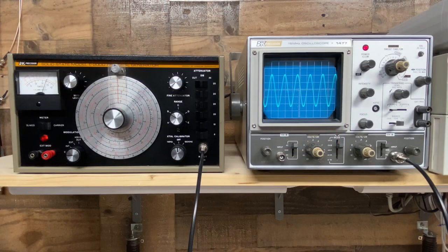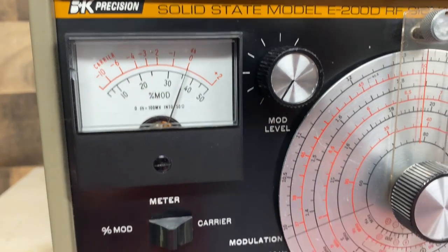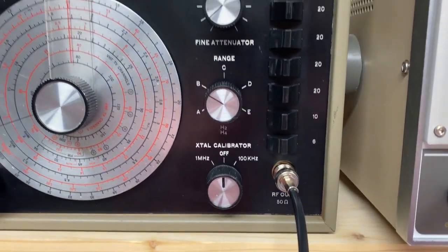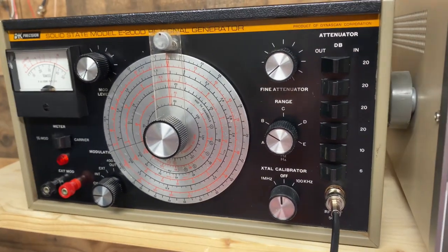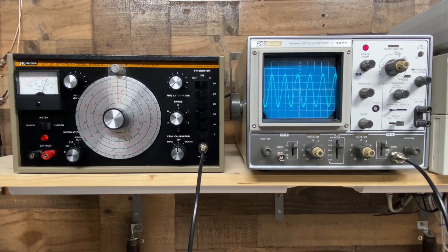On second thought, I think the rest of the alignment is going to have to wait. I just don't have the proper equipment to get this done correctly. I'm pretty happy with what I do have — this is a fairly decently functioning signal generator. It's got a few problems, but nothing that's going to prevent me from doing what I need to do with it. I cleaned it up as best I could, and it's now in its final resting place next to its brother, the B&K 1477 scope. I'm glad I got to go through this experience. I learned quite a bit. I feel slightly less dumb when it comes to RF, but I still have a long way to go. Thanks for watching — we'll see you next time.